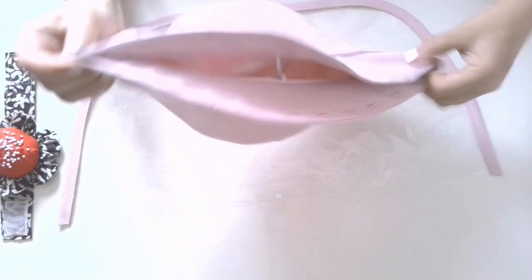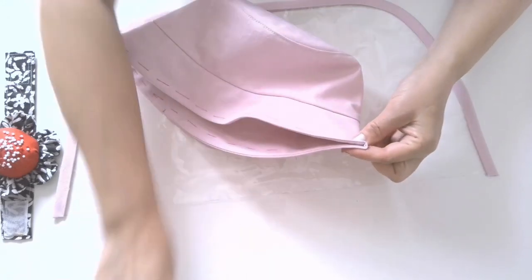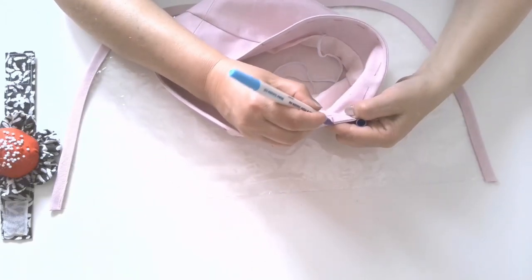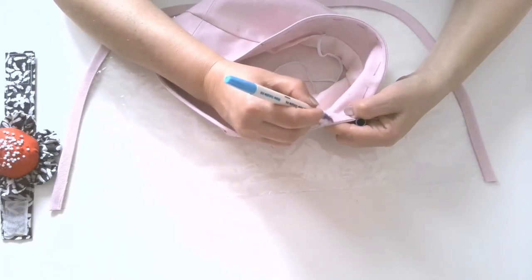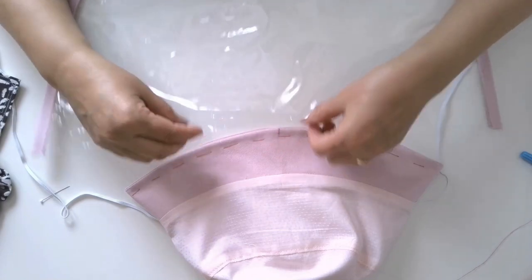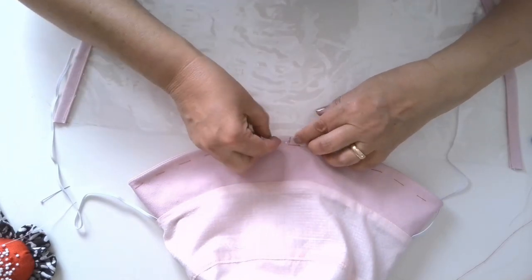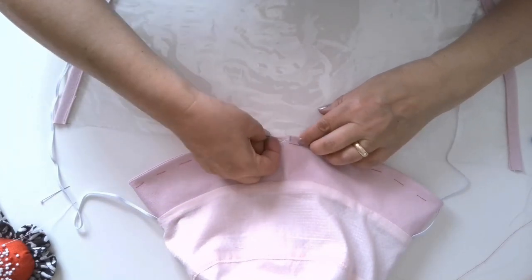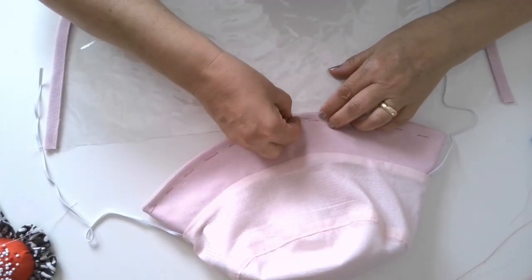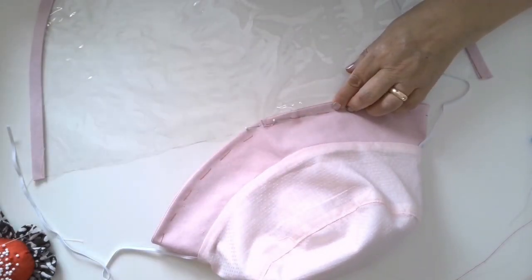Step 11: The shield is ready to be attached to the hat's brim. Start attaching the vinyl piece from the center front. Mark the center front on the brim with a marker. You can use wonder clips for this, but pins can be used also — the vinyl will have small holes from pins but they are not visible. Keep the seam allowances around 3/8 of an inch or 1 cm.